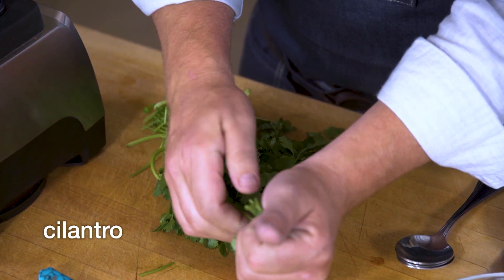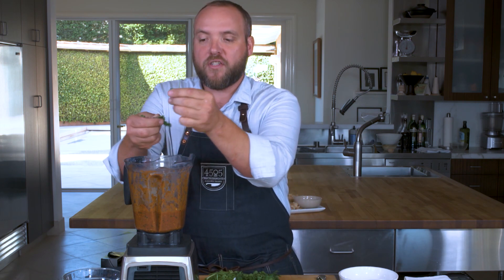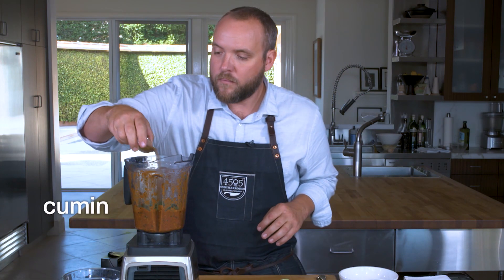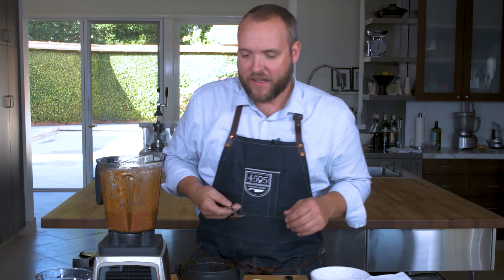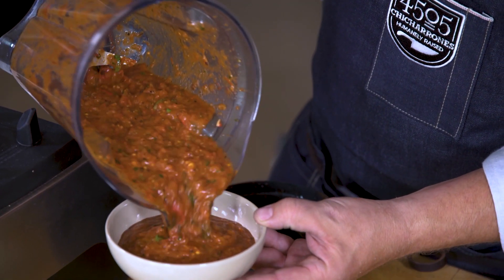We have cilantro. When it comes to herbs, I really like just torn herbs, and we're going to blend them up anyway, so let's just get the leaves in there. Let's get some lime juice, cumin, and a little bit of salt. Oh, that's delicious. Really easy salsa — you just got to have all your ingredients charred before.